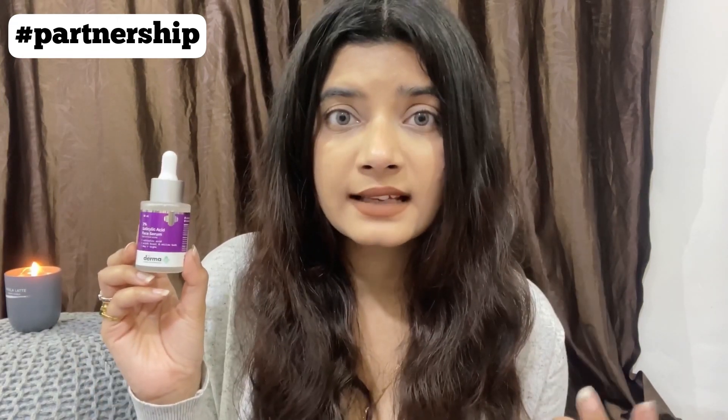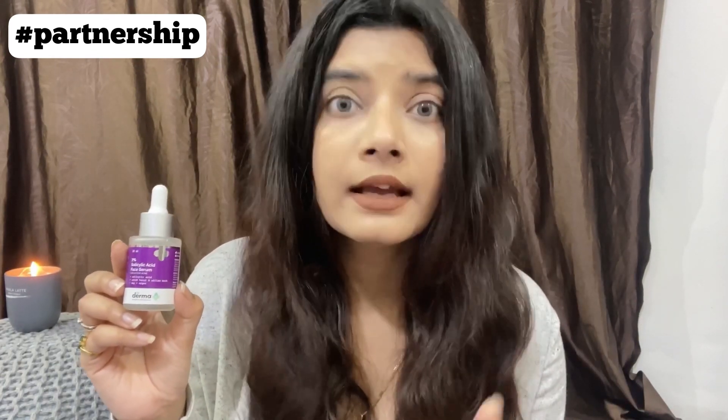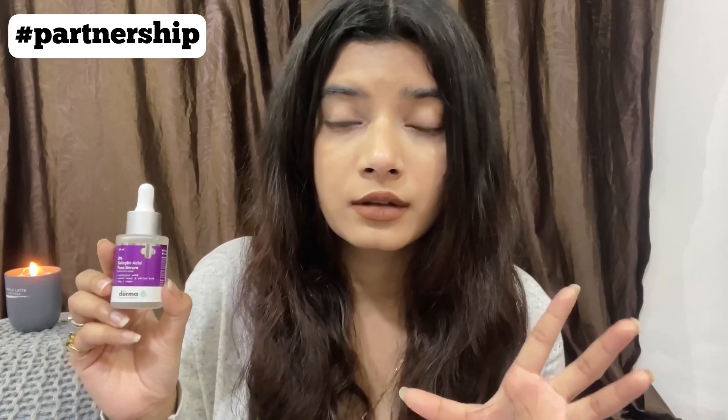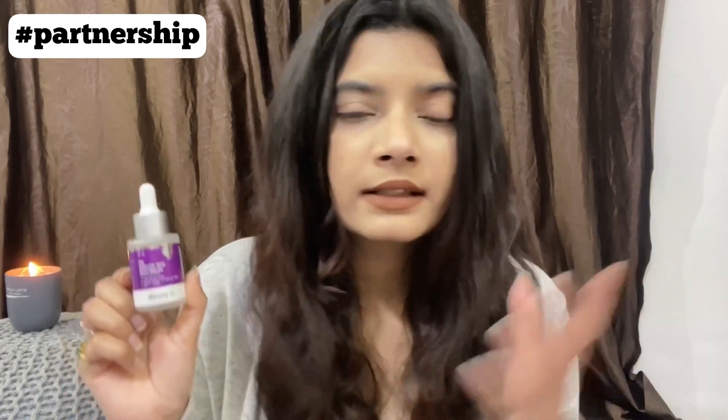The 2% salicylic acid serum from Dermaco is a very good product that I use weekly. It contains 2% salicylic acid, which is very helpful for taking out oil blockages from your skin and treating acne, clogged pores, blackheads, and whiteheads. It also contains witch hazel, which at lower percentages is very helpful to control excess oil and sebum, and willow bark extract, which is a great ingredient for oily and acne-prone skin.